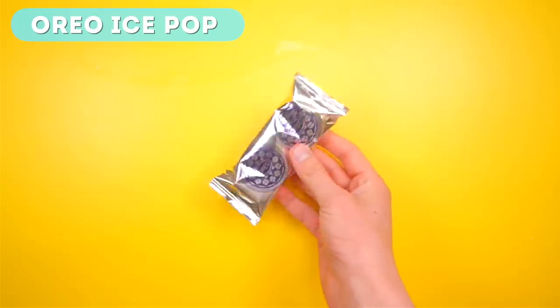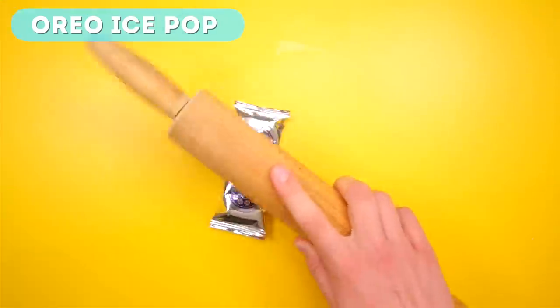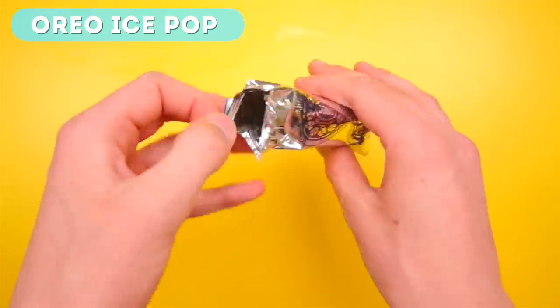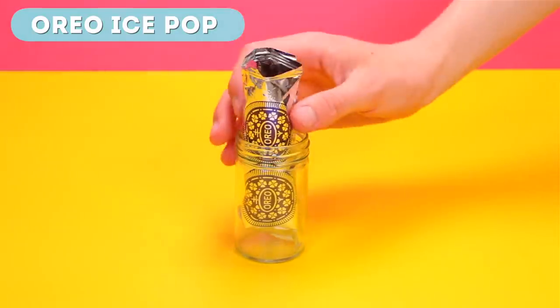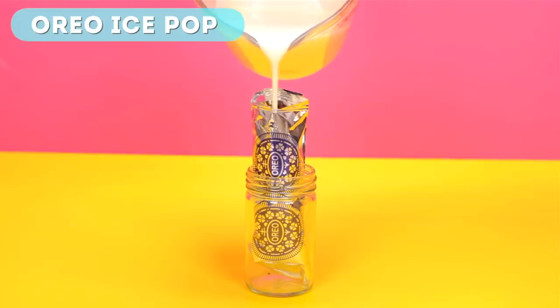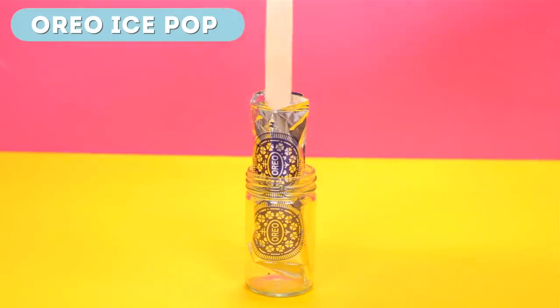All you need to do is grab one of these Oreo boxes which has individual packets of Oreo cookies, then take one out. Here's the fun part — smash it with a rolling pin, just imagine the Oreo packet is someone you don't like and really smash it to pieces. Then open it up and stand it in a glass. Next, pour in some double cream — this may be called heavy cream if you're in America. If you don't have that, try using milk, but be warned milk does not freeze as well as heavy cream.